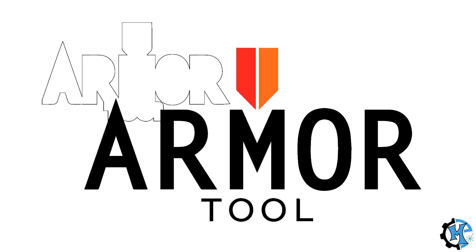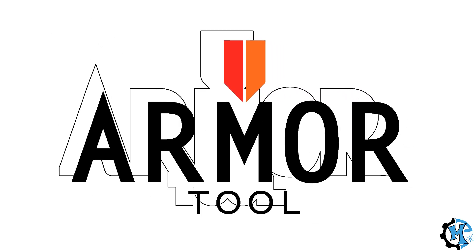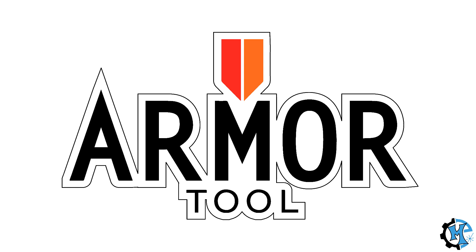Once I had the design ready, I went ahead and sent it to the laser to be cut. I didn't film this process, so I'm going to go ahead and skip to the assembly process.